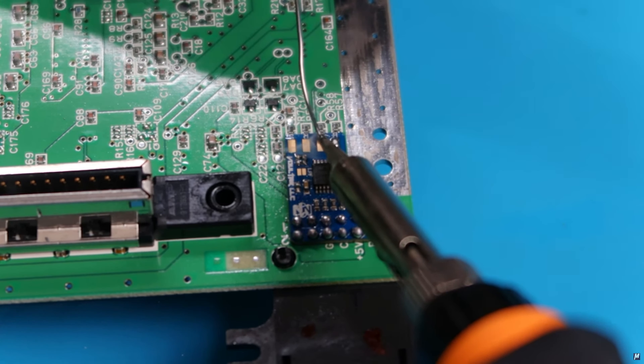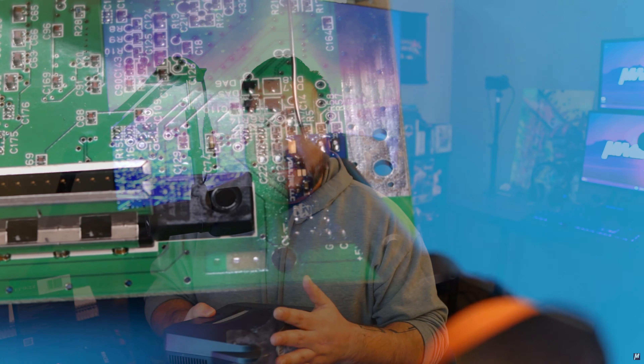This is the same one that I bought off eBay that only came with a power cord and was untested. Luckily, the system worked just fine and we went ahead and cleaned it up. We also installed in the second video the RGB mod by Voltar. So we're going to open this system up and replace the thermal pads and install the expansion pack as well.